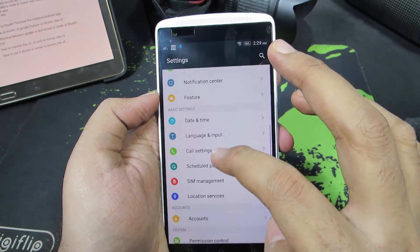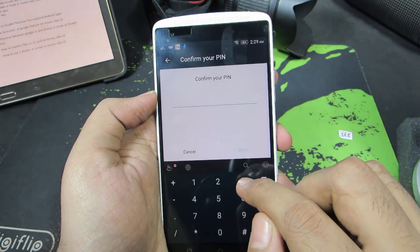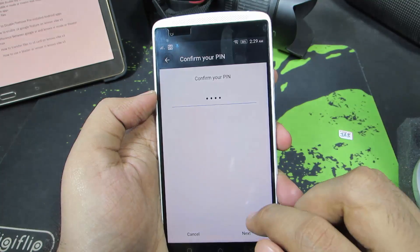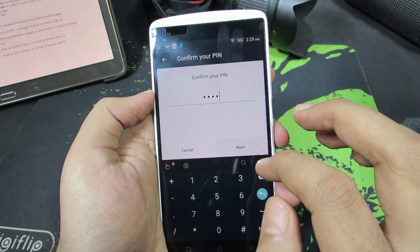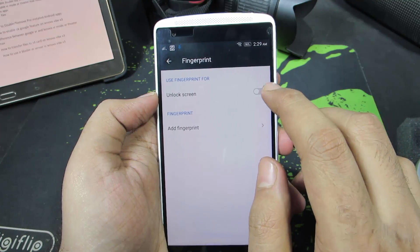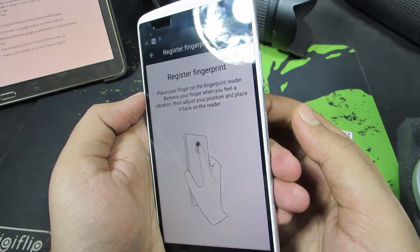Now we can go to fingerprint manager or the fingerprint option in settings. Just enter the password. And now you need to enable this toggle. And if you have not registered your fingerprint already, it will ask you to register your fingerprint.